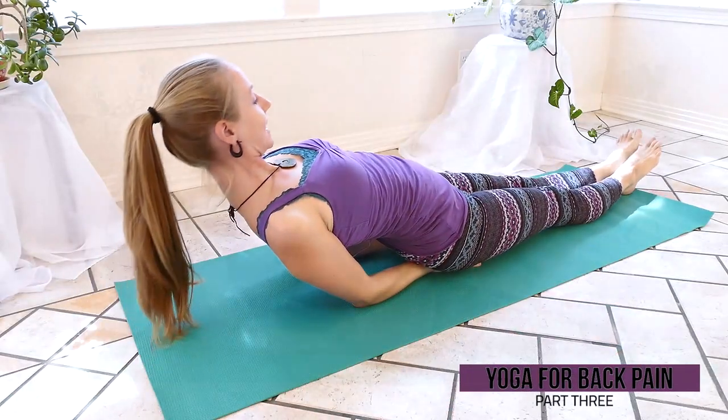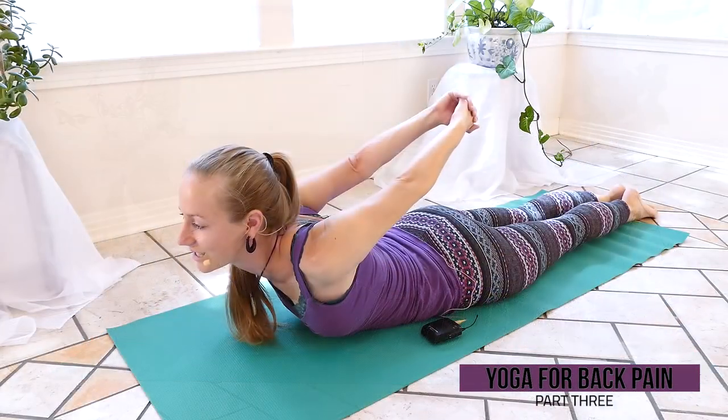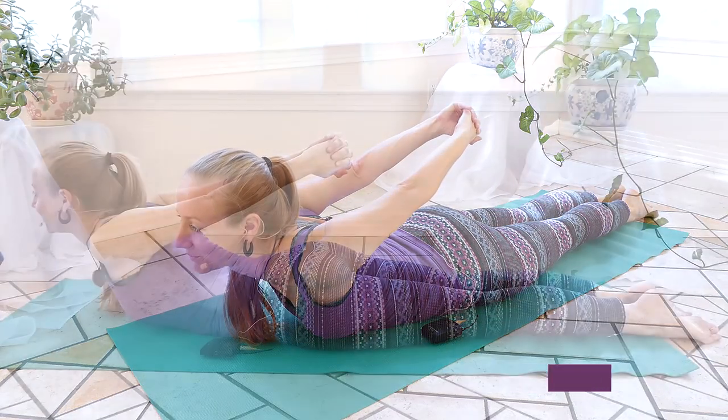Hi, my name is Mira Hoffman and this is part three of our video series for yoga for back pain. In this video we'll be focusing on some great techniques to help with shoulder and neck pain, focusing more on the upper back at this time.